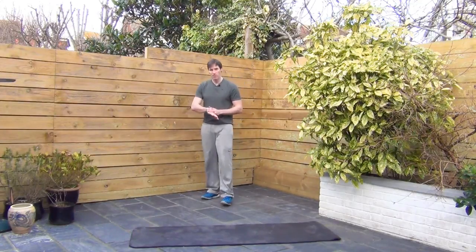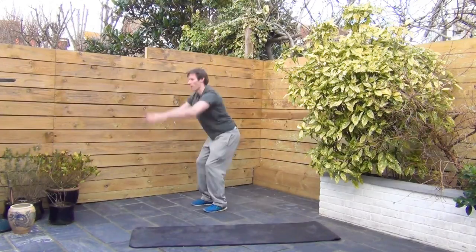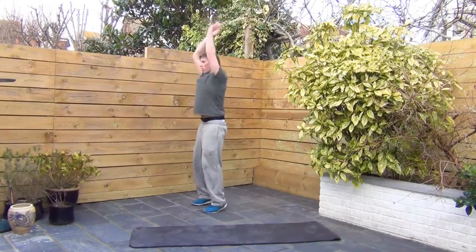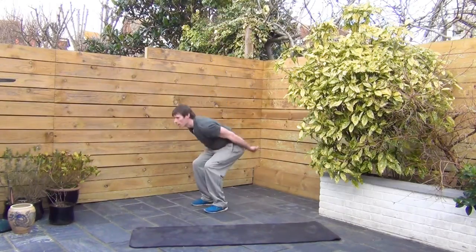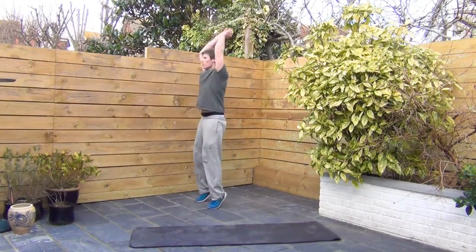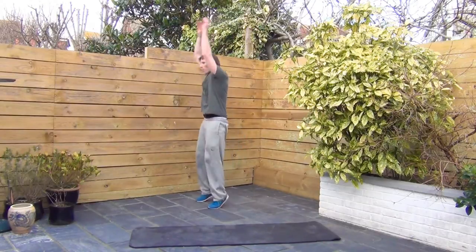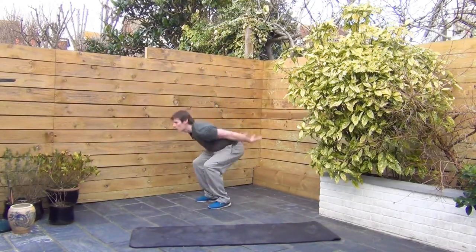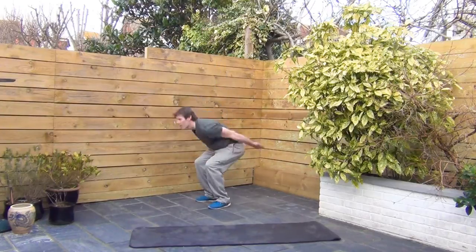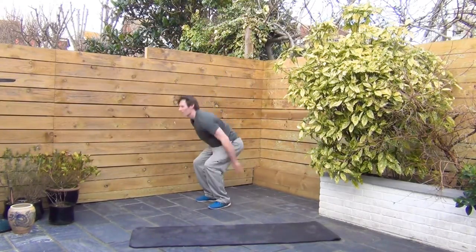Alright, next up: full body extensions. Ski jump position. Rock up and back. Swing those arms up. Get up on the toes. That's it. Speed them up if you can. Two seconds left.